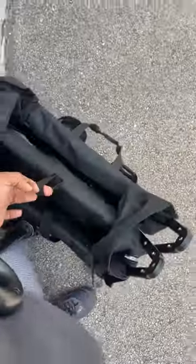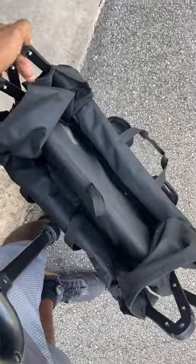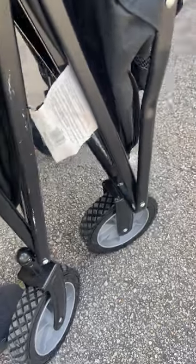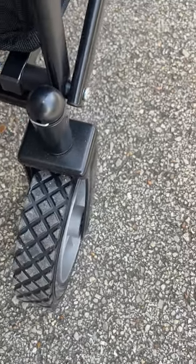It collapses just like this, so it can be stored in your trunk, in a closet, or any space. The wheels at the bottom allow it to stand, and there's even terrain grip on the wheels, so you can drag this across sand and it will still roll smoothly.